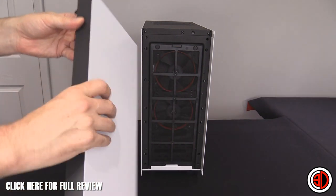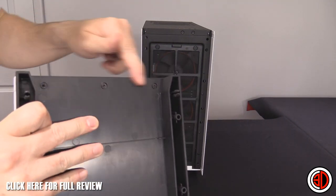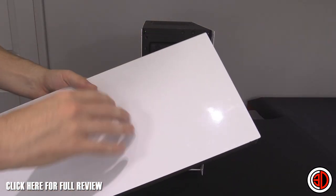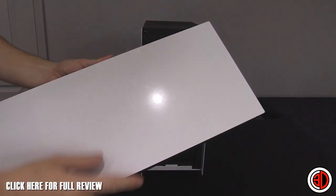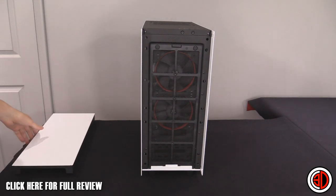The nice thing is the internals are plastic but the outside plate is steel and it is removable. You can see three screws at the top, and you can take it off should you want to do any modding — it'd be very easy to work with.